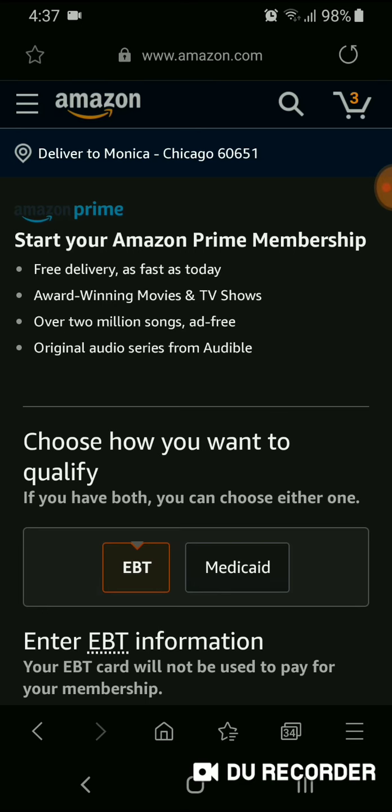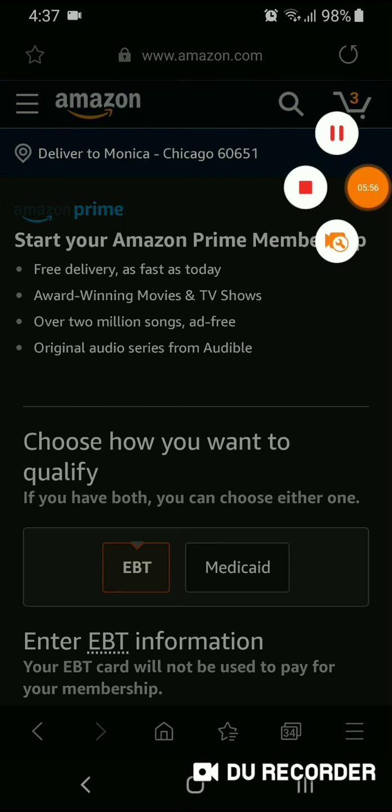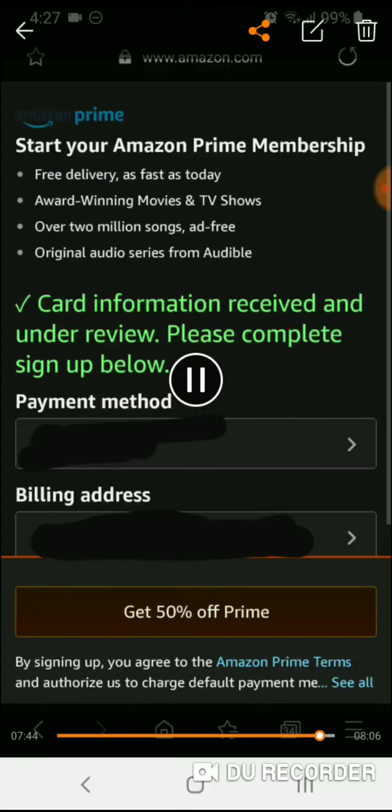That's pretty much it on how you can get Amazon Prime using your EBT or Medicaid card. Talk to you next time, bye!